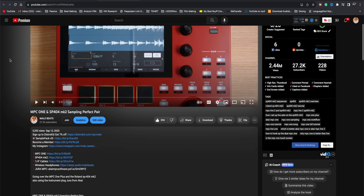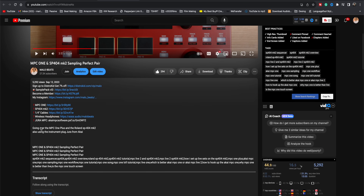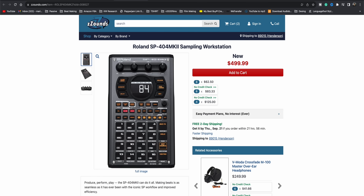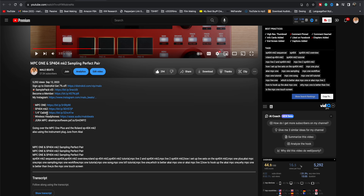I'm going to put links to the MPC, the SP404, the cables that you might want, and an SD card you might want to pick up — everything will be linked down in this video. If you're looking for pieces to make these two work together, make sure you check out those links to Zounds. That is my favorite place to shop for audio equipment because they ship out your gear without background checks and you can make payments while you're already exploring your device.